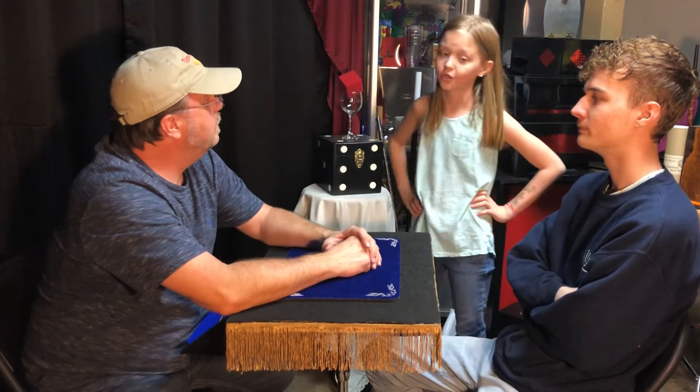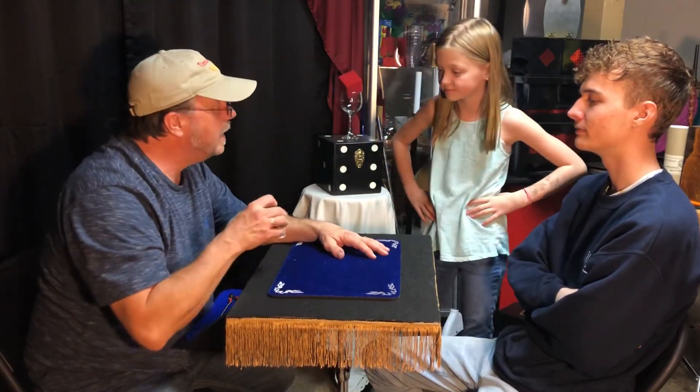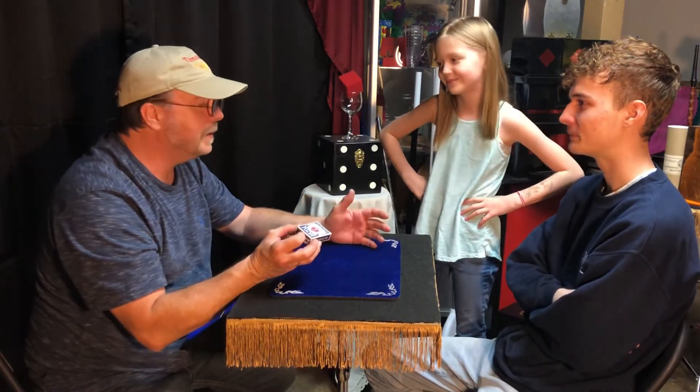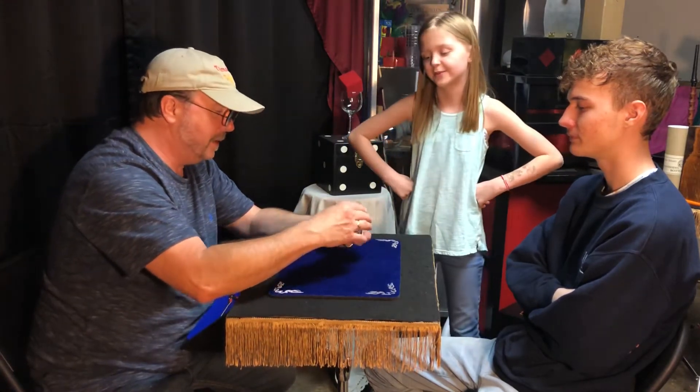Hey, you guys want to help me do a little card trick? Sure. Cool. Now, I did say a little card trick, right? Yeah, we need a little deck of cards to do this then. Wow. Corny. Okay, so it was corny. I got it. But you got to give me an E for effort. E for effort. An E for effort.